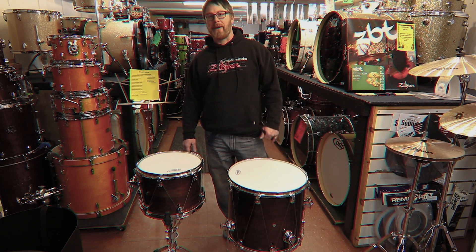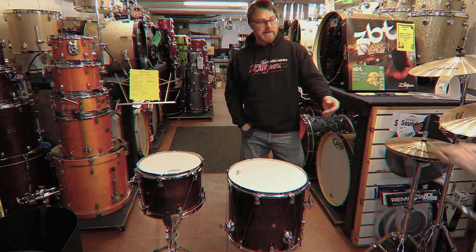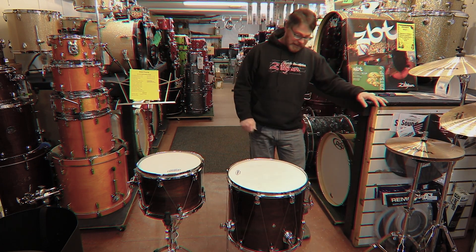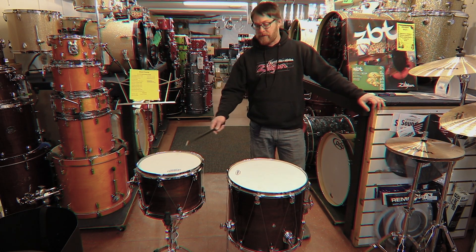I'm Jim Cook with Rupp's Drum Shop in Denver. With all that hardware on the shells, I would think that's going to really allow the shell to sing a little bit more, for sure.